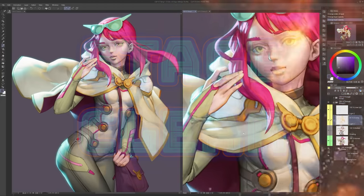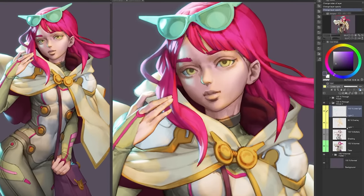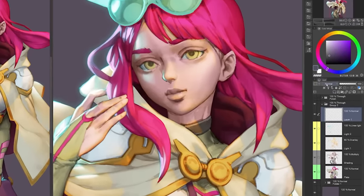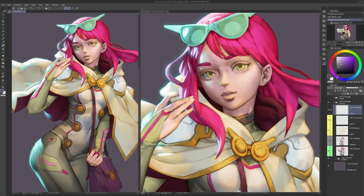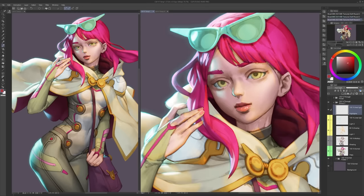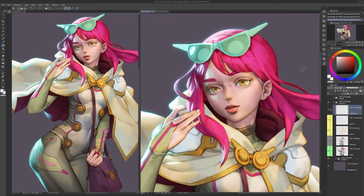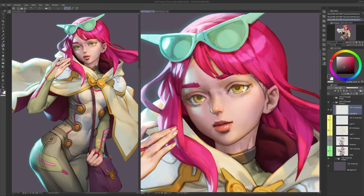It looks pretty good but it's missing material definition, and she's missing some makeup. Step six — the final step — is a new layer on top of the stack set to hard light blend mode. Hard light is great because it can add brightness when you use a lighter color, but it also behaves like multiply when you paint with a darker color — all on the same layer. This step is subtle, focused on details like the color of the lips, nose, ears, and reflections on certain materials like metal trims.